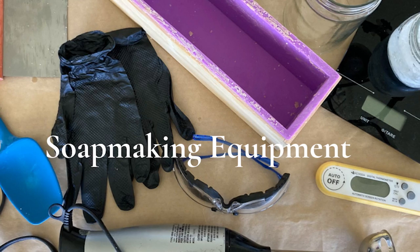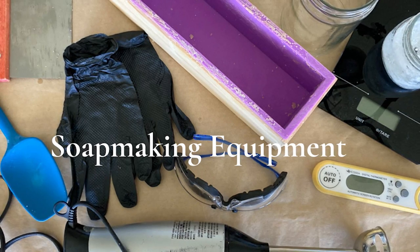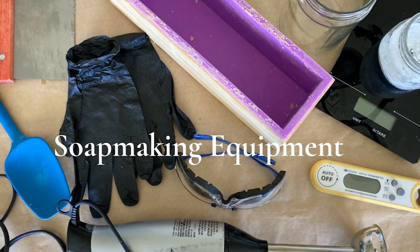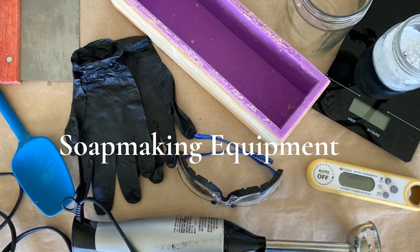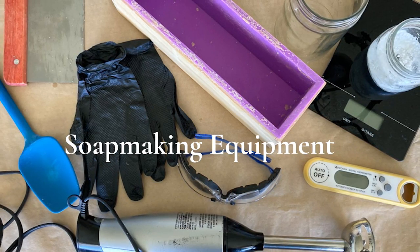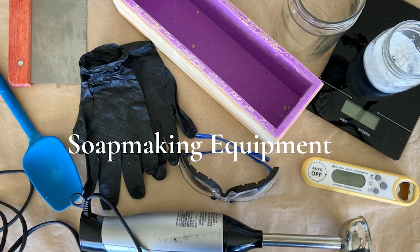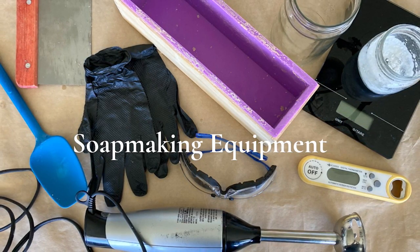Maybe you're more careful and cautious than I am — good for you. Start with those safety precautions. There are also a few basic tools and supplies you'll need for making soap. The first thing would be a digital scale. You'll also want a digital instant-read thermometer. You'll want a soap mold, or plastic containers — if you absolutely don't have the money to spend on a mold, you can use plastic containers to pour your soap batter into.